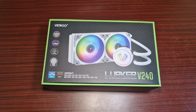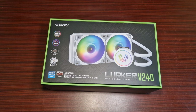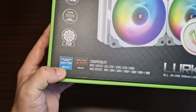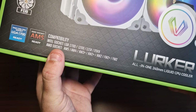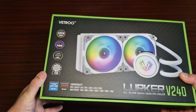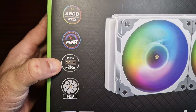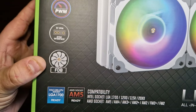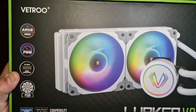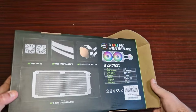So this is the Lurker V240 from Vetro. This is the updated version for AM5 and LGA 1700, and it actually supports all the way back to FM2, which is quite nice. It's fully RGB PWM with a three-pin sync interface. The overall look is quite nice - I do love the white.